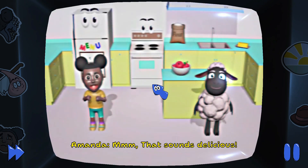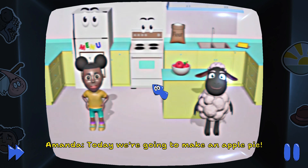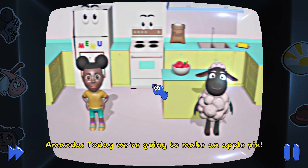Hmm, that sounds delicious. Today, we're going to make an apple pie.